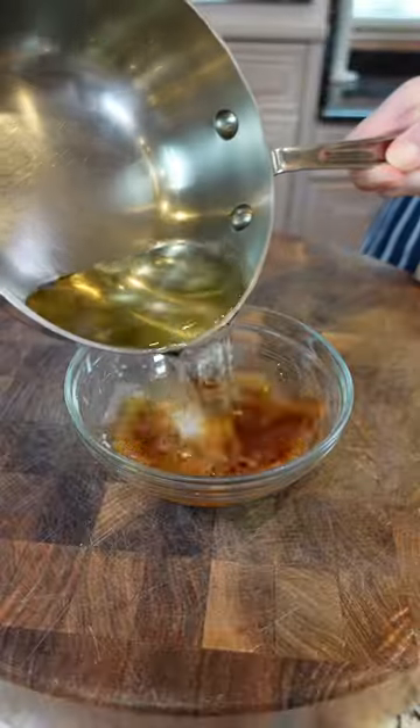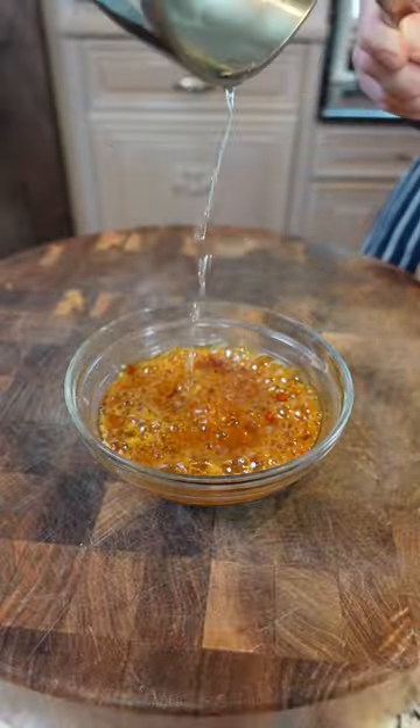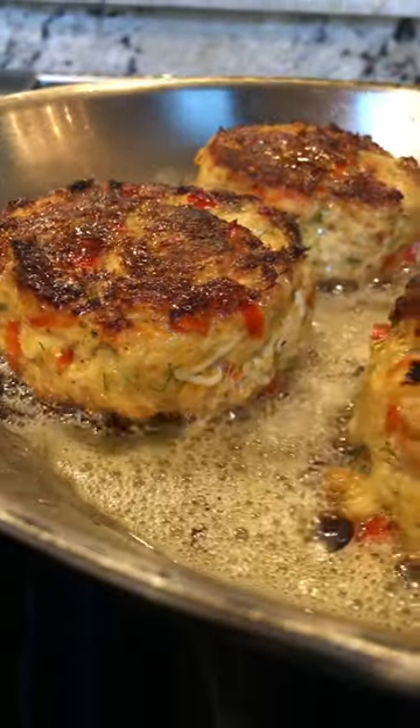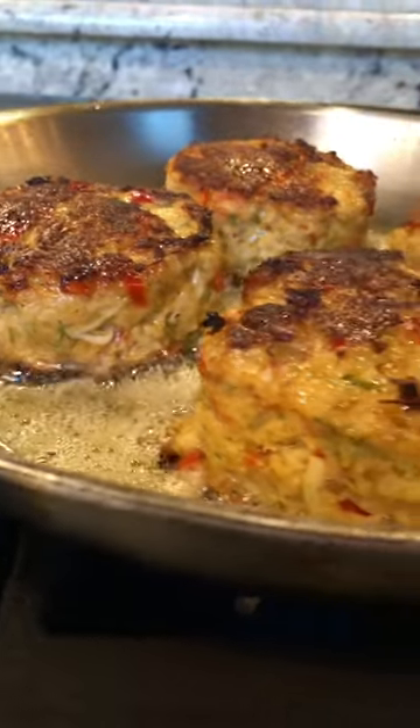They have little to no flavor with a high smoke point. They're used for making chili oil, stir fries, pan searing, mayonnaise from scratch, just to name a few. The neutral flavor allows you to taste the other ingredients so they don't compete.